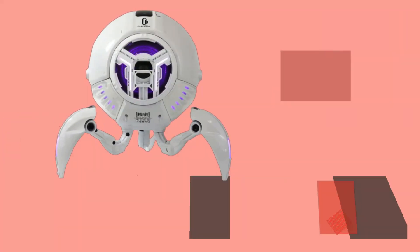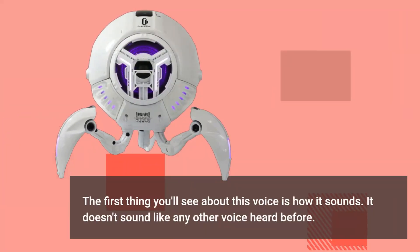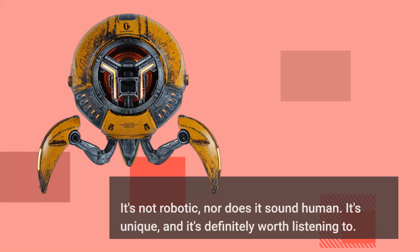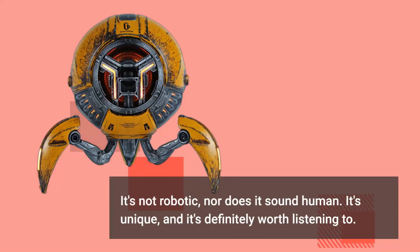The first thing you'll notice about this speaker is how it sounds. It doesn't sound like any other speaker heard before — it's not robotic, nor does it sound human. It's unique, and it's definitely worth listening to.